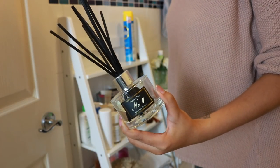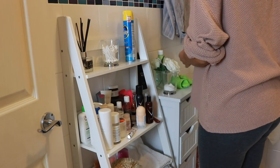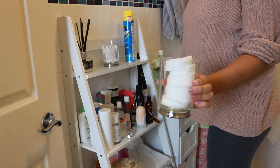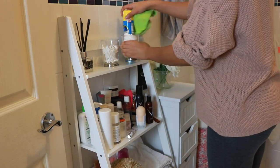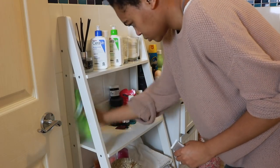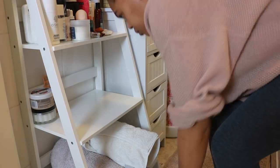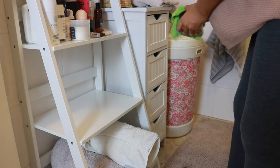In the bathroom I like to use Aldi's number four diffuser — the luxury diffuser at £3.99, just like the Jo Malone ones — they smell fantastic. Here I'm just filling up my tumbler from Ikea; I really like to keep my cotton rounds and cotton buds in there. Then I'm just working on the rest of the ladder shelf and surfaces, dusting all of that down.